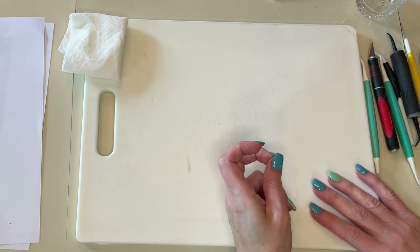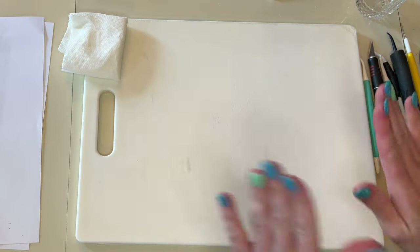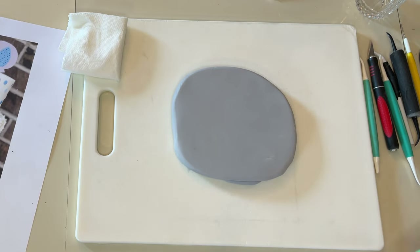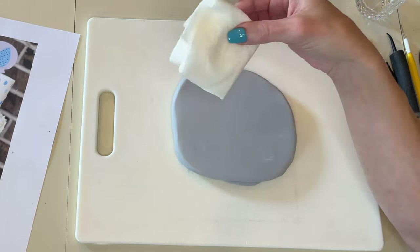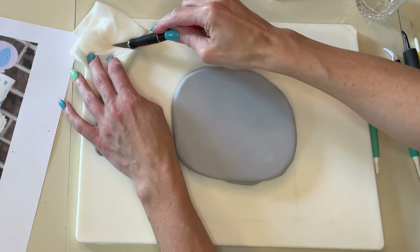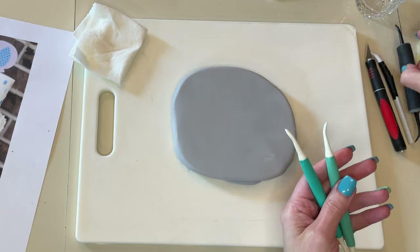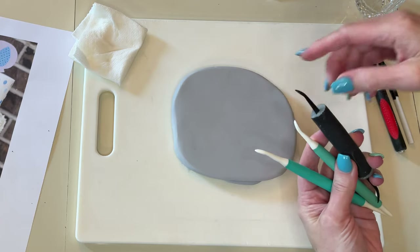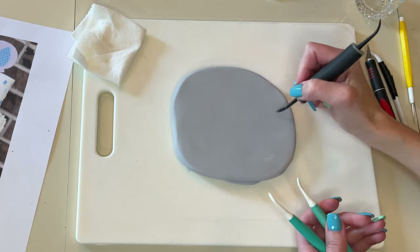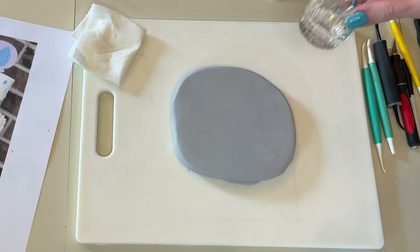So I rolled out the fondant about 25 to 30 minutes ago. Once you roll out fondant, let it sit so it can harden — it'll be a lot easier to cut and work with. I have my thick gray fondant here and I'm going to make the elephant. I have a cutting board, a wet paper towel to wipe my exacto knife on as the fondant starts to stick. You'll need an exacto knife, a Dresden tool with a curve and a point, and a paintbrush with a little water.